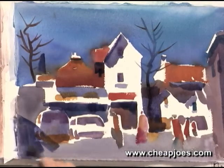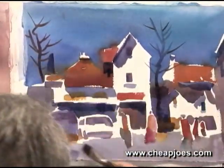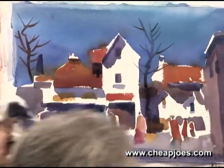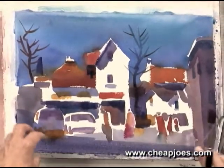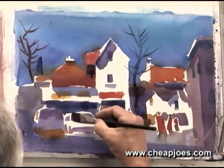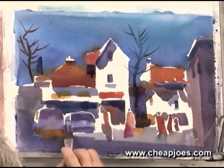I want to bring a shadow off the side that looks like there's something out of the composition — we don't know what it is, but it is throwing a shadow across the page like that. In essence, what we've done is redirect the viewer's eye and take care of the white of the paper in areas that we do not want the viewer to look.